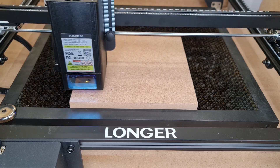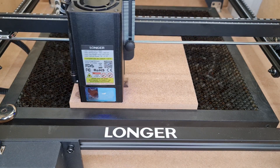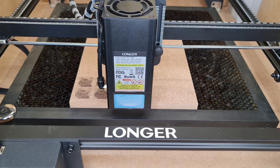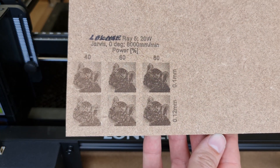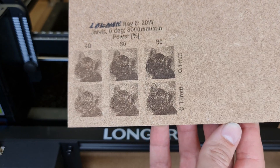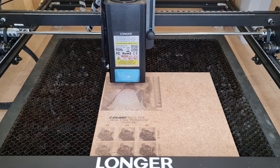For picture engraving on MDF, I went at 8,000 millimeters per minute, Jarvis mode, 40% power, and a line interval of 0.12 millimeters. As you can see, it wasn't very visible in the engraving test with the cut, but it got more visible with the picture.